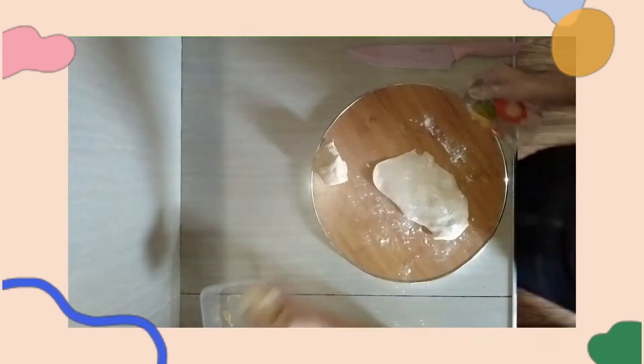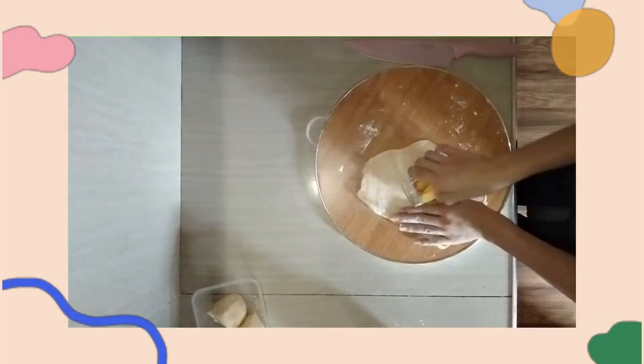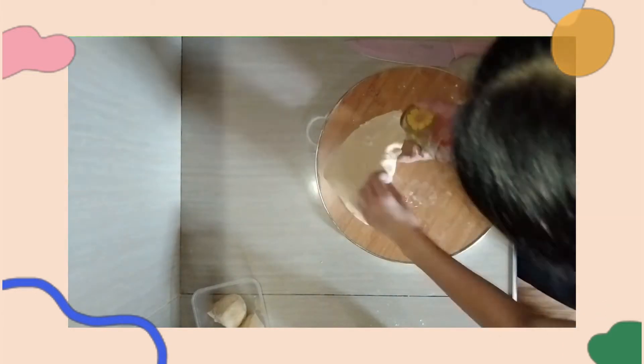Since we don't have a rolling pin, I use a clean glass to flatten the dough into a thin sheet. While doing so, you should dust the dough with flour.